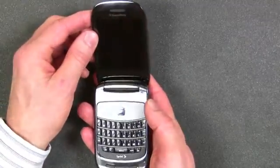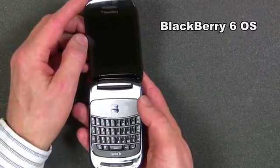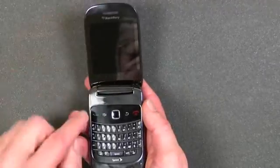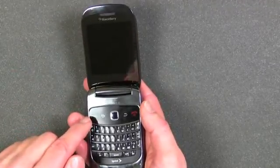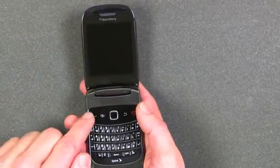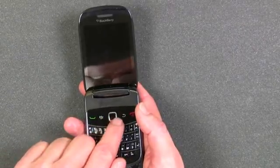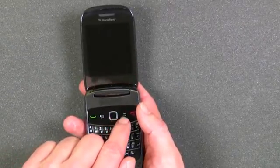The new BlackBerry Style runs on the BlackBerry 6 operating system, the first device to do so. And as you can see, it has the traditional BlackBerry controls such as the phone button, the BlackBerry applications button, and the famous BlackBerry trackpad for navigating around the screen.